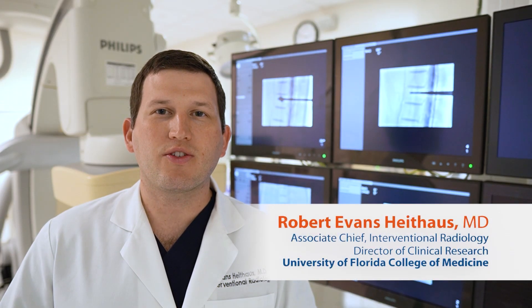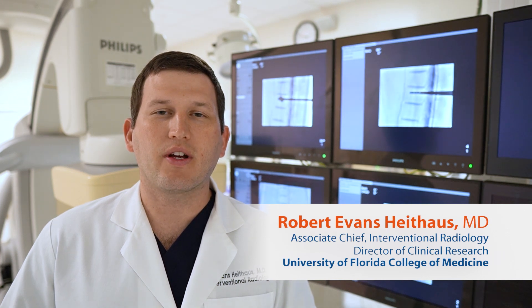Hi, I'm Dr. Heithaus, an interventional radiologist at the University of Florida. Here at Shands, we provide minimally invasive procedures for patients, including the Spine Jack procedure for vertebral body compression fractures.